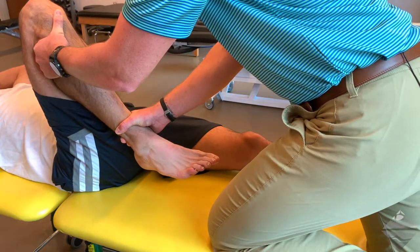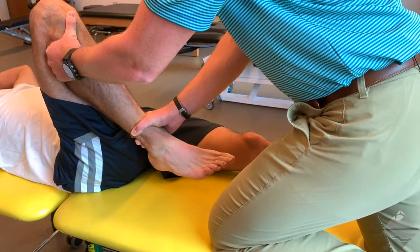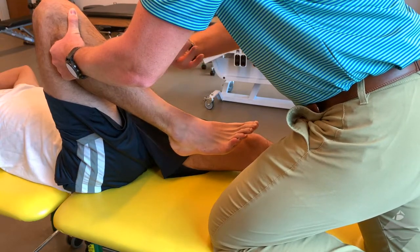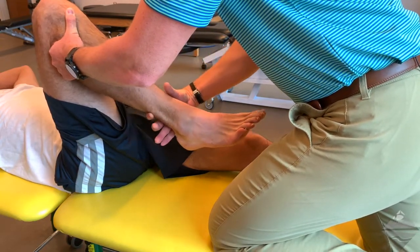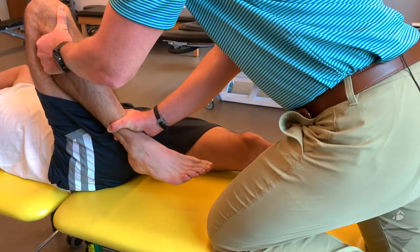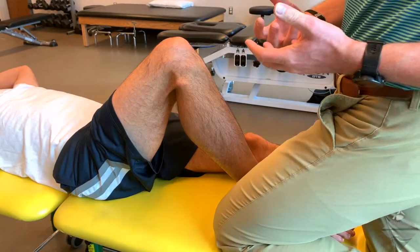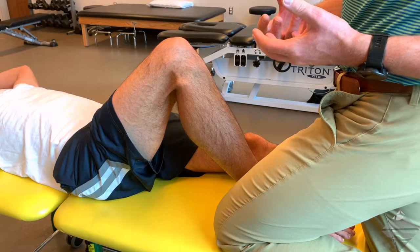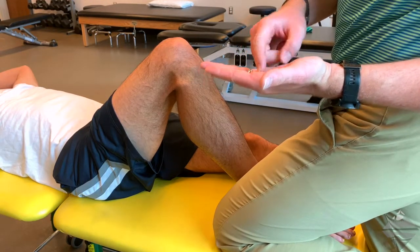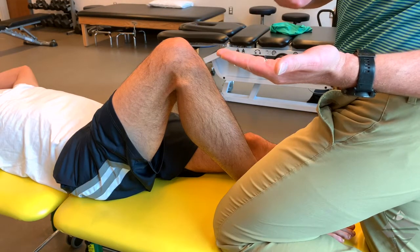There's going to be a fair amount of tension that builds. Once you get to end range with that external rotation — kind of wringing it out and taking up all available range of motion — at the very end range of motion, apply a very quick thrust. That is the HVLAT, or high-velocity, low-amplitude thrust. The more proximal hand provides a posterior block directing the proximal fibula anteriorly.